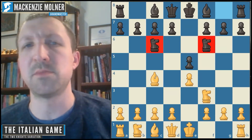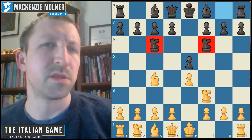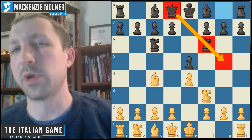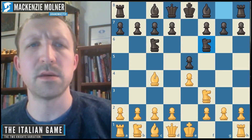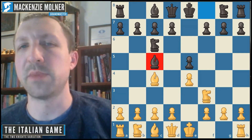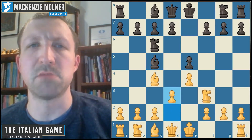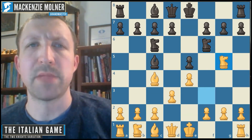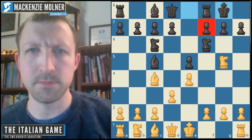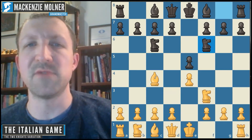This opening has some different characteristics compared to other Italian game variations. The potential downside of this move is that it blocks the queen from controlling this square. In the Giuoco Piano and traditional Italian game variations, when the bishop is brought out, black never really has to worry about early attacks with knight g5 trying to hit the pawn on f7, mainly because both sides can just play regular moves and black is usually in time to castle and protect that pawn.